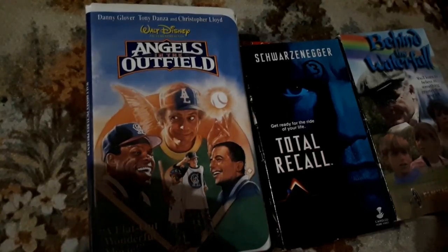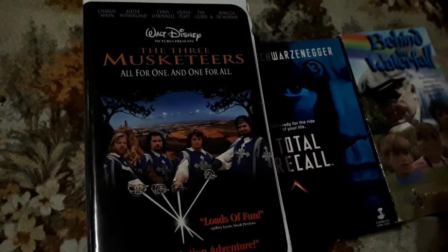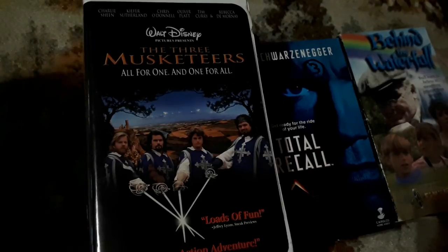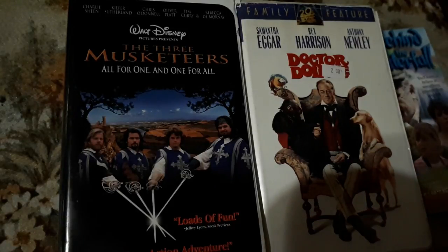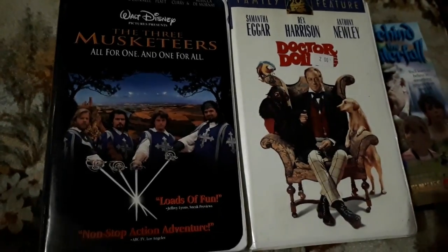I've heard of the Three Musketeers before, but I've never heard of this movie. Charlie Sheen, Kiefer Sutherland, Chris O'Donnell, Oliver Platt, Tim Curry, and Rebecca DeMornay — I know all of those names, so I picked that up. And then we all know Eddie Murphy as Dr. Doolittle, but I wonder if many people are familiar that Samantha Egger, Rex Harrison, and Anthony Newley were in the original Dr. Doolittle — because I didn't know.